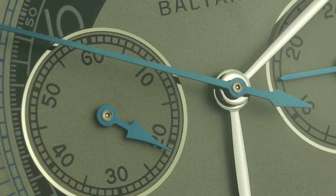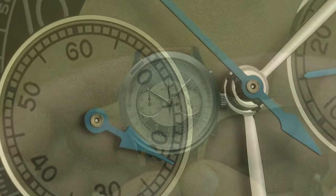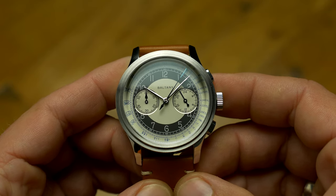Being powered by the Seiko VK64 Mechaquartz movement, the price is kept low at under $150, but apart from the movement, everything else can easily be placed in a higher price bracket.